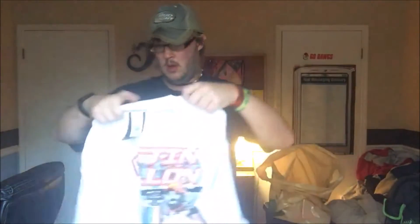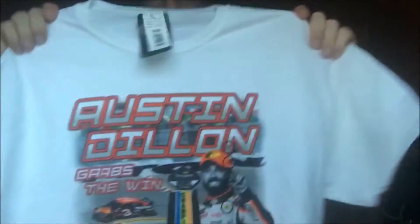Next, we have the Austin Dillon T-shirt.